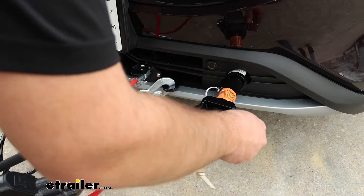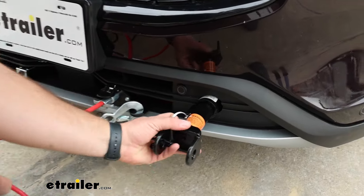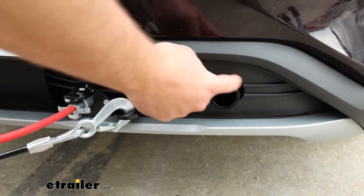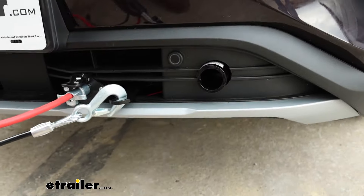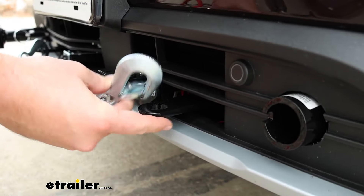To show you what it looks like when our tow bar is not hooked up, you'll simply disconnect your tow bar, pull this spring-loaded pin, twist it, and slide this bar out. This is all that's going to be left on the front of your vehicle. You're going to have these handy tabs to attach your safety cables to.